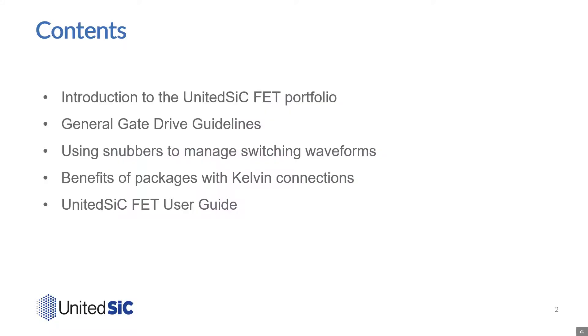I'd like to thank you for your interest in this presentation entitled Designing with United Silicon Carbide FETs. In this presentation, we'll start with an introduction to United Silicon Carbide FETs and our expanding portfolio of products. Next, we'll look at gate drive guidelines when considering these parts. We'll look at simple ways to manage the switching waveforms of these fast components, and then we'll move on to discuss benefits of using packages with Kelvin source connections, which offer key advantages for wide band gap devices. Finally, we'll refer potential designers to the new United Silicon Carbide FETs user guide available on our website.